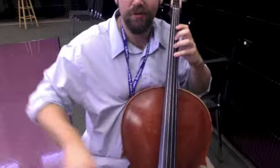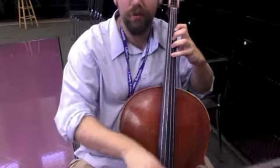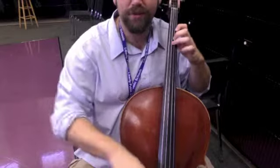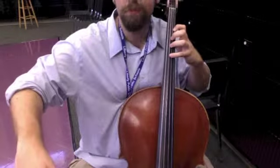So once again: I have four fingers down. First finger on the A string. And now I'm going to play four, three, two, three, four. Then I go back up and play that B.